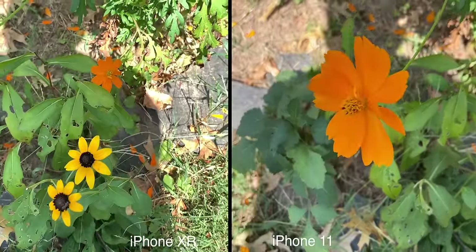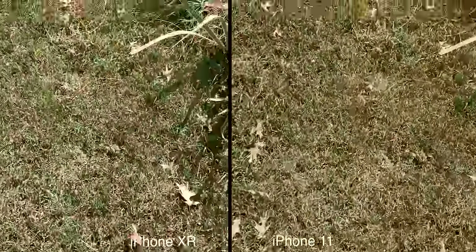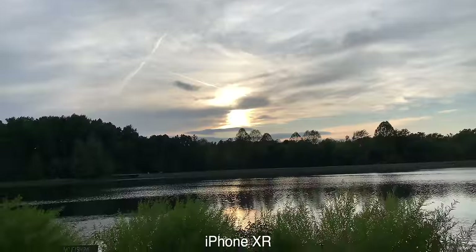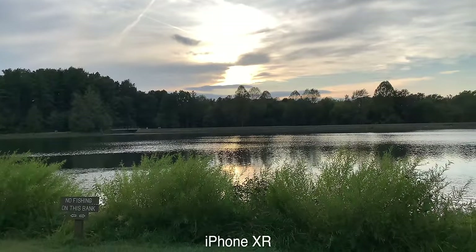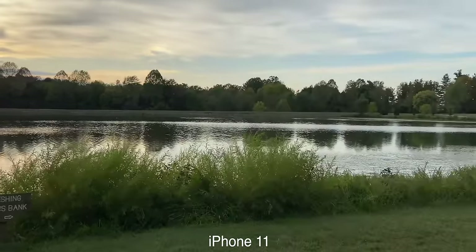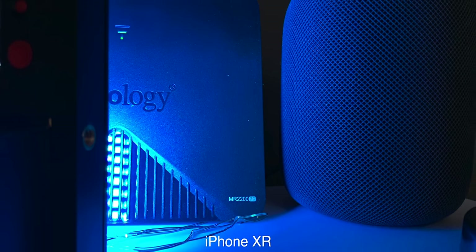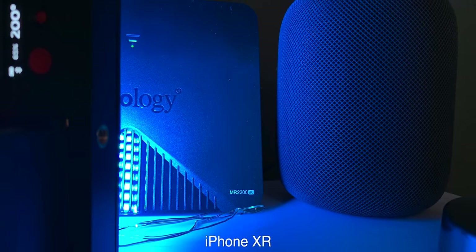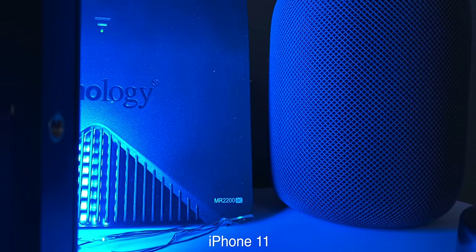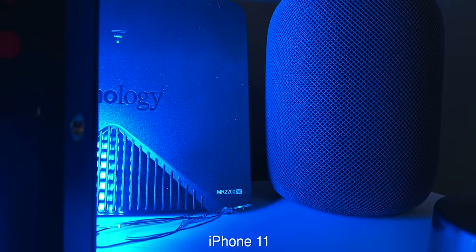Extended dynamic range was capped on the iPhone XR at 30 frames per second. On the iPhone 11, extended dynamic range is supported up to 60 frames per second — you can tell especially in the highlights. Smart HDR on the iPhone XR was good, blending the best parts of separate exposures into a single photo, which is great for capturing photos with extreme highlights and shadows. On the iPhone 11, Smart HDR is even better — so much better that Apple no longer includes the option to keep the normal photo when using Smart HDR.